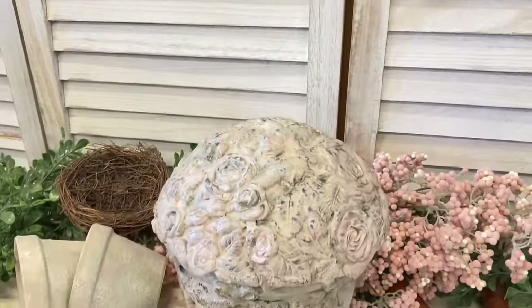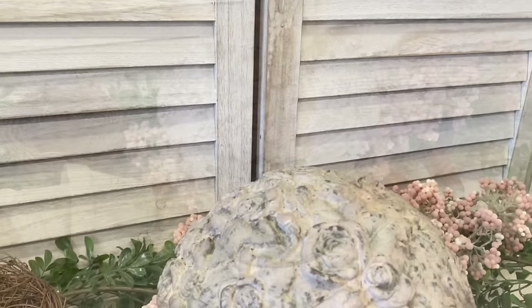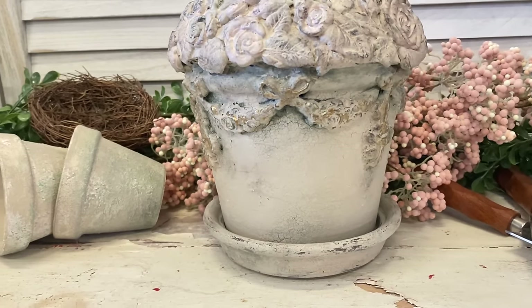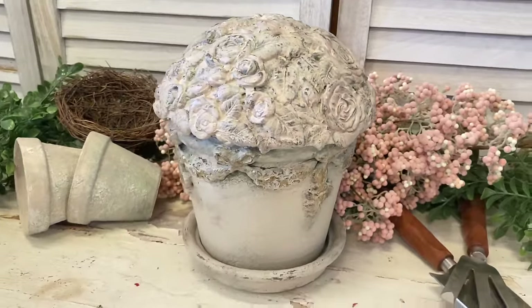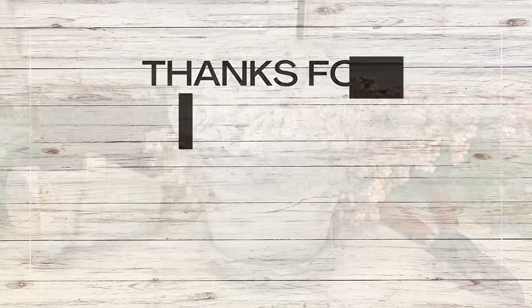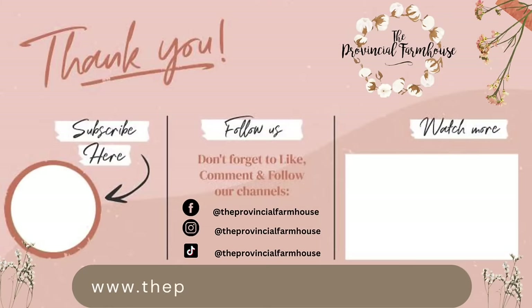And here's our finished French country pot with topiary. I'm really happy with how this turned out — I definitely think it looks like it's come out of a French country garden, perhaps a stone statue that has been there for years. Let me know what you think of this in the comments. If you enjoyed today's video, I would really appreciate it if you would hit that like button, comment and share it out. If you haven't already, I would love it if you would hit that subscribe button and the notification bell so that you don't miss out on any of our videos. You can find the products used today on our website, www.theprovincialfarmhouse.com.au.